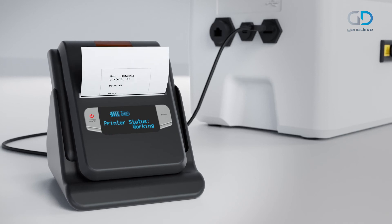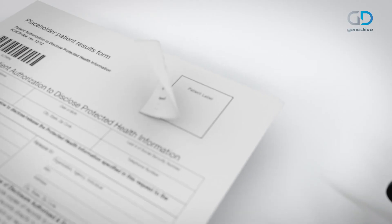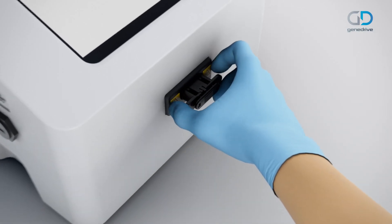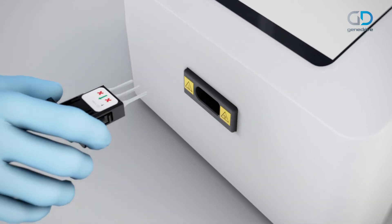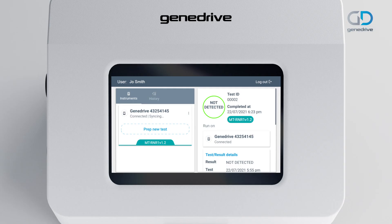If a printer is connected, print a result label using the GeneDrive system and label printer and attach to the relevant records. Remove the assay cartridge from the GeneDrive system by pressing down on the side of the cartridge and withdrawing. Dispose of the cartridge as clinical waste material. Once the cartridge is removed, you will see the Prep New Test button on the left and the last test result on the right-hand side of the screen.